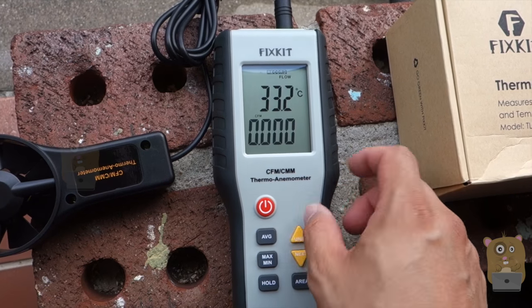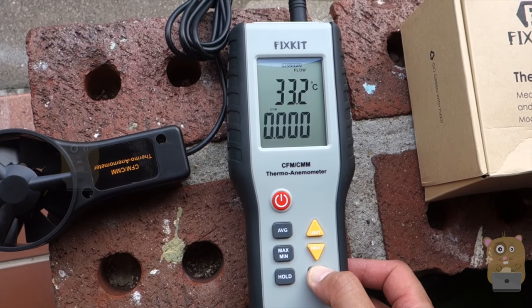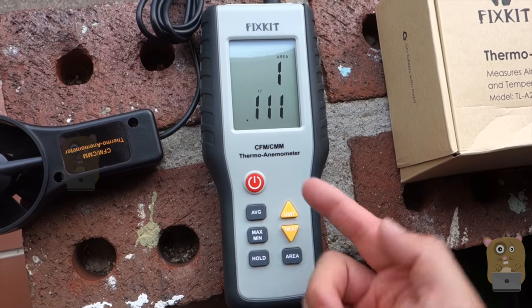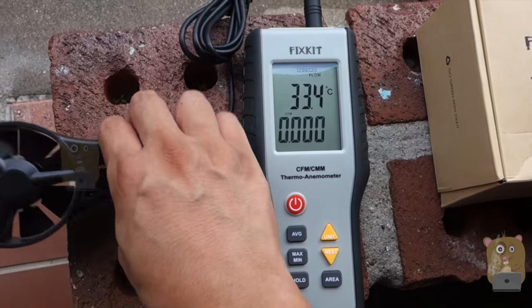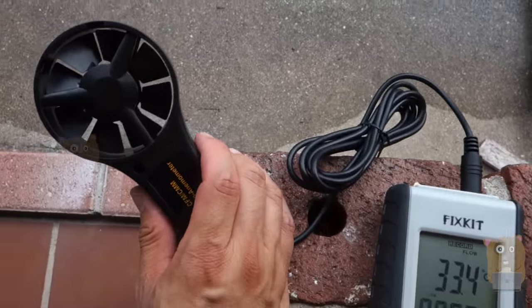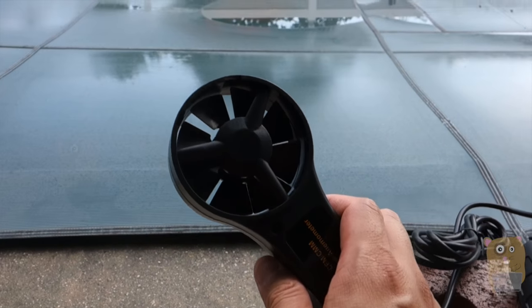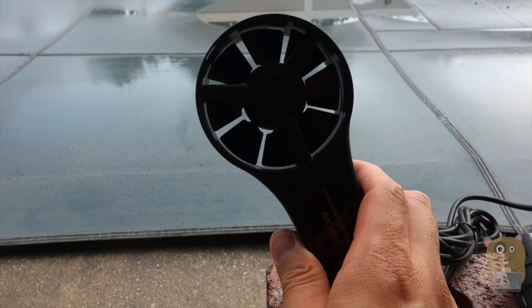This mode is measuring air flow for a certain area. If I want to set the area, I just press and hold — now I can start adjusting it. This device is a little different from the previous one I reviewed because it's much bigger, and it's not really for hobbyists. I think this is more of a professional grade anemometer.